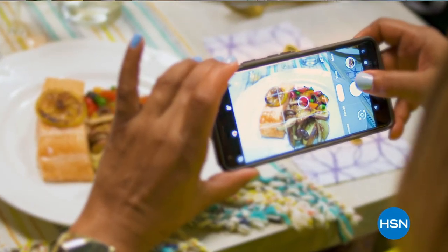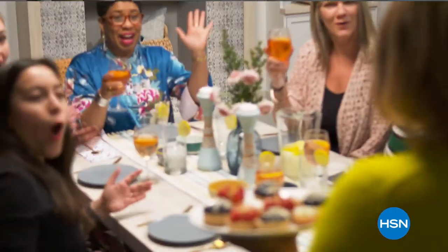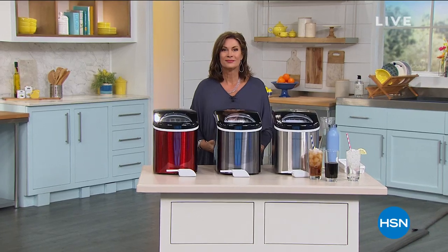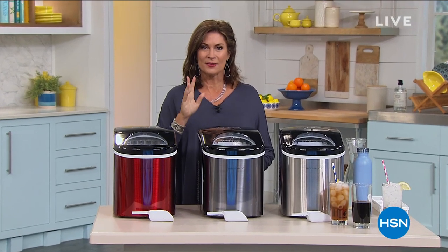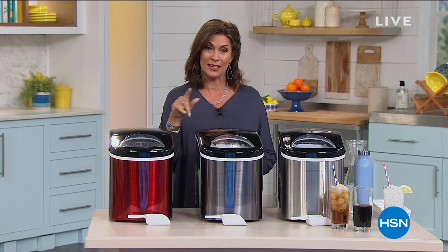I'm not going to be shy about it — I like to eat. I'm a real foodie and we've got some tasty foods curated just for you. Grab a seat and join us for Good Eating with me today at 5 p.m. Summer is heating up and we're finally going to enjoy it, but we're going to keep you cool — we have the ice maker that you need.